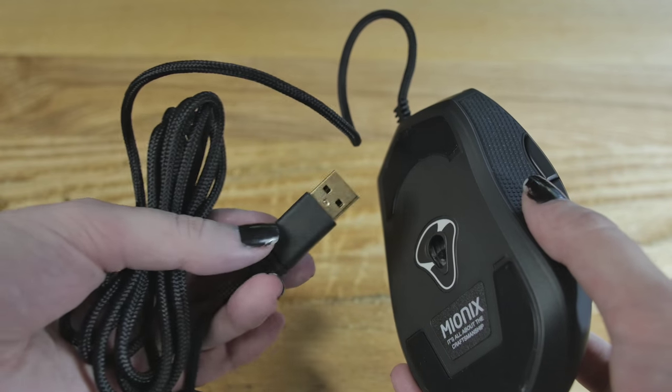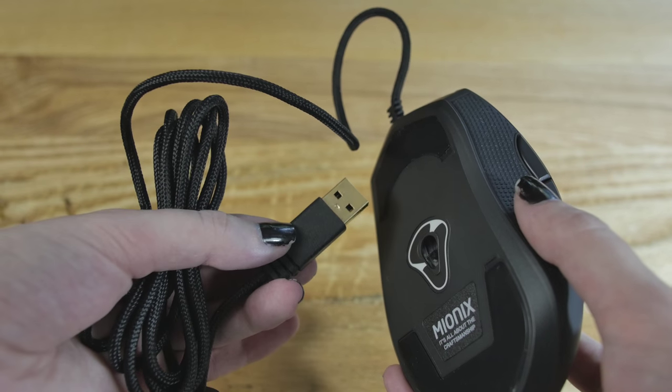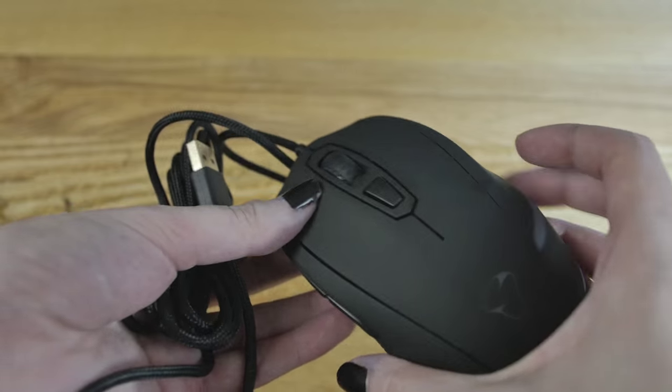It has a USB cable — two meters long — and the tip is gold-plated, which is better for multiple insertions if you're going to be carrying it around.